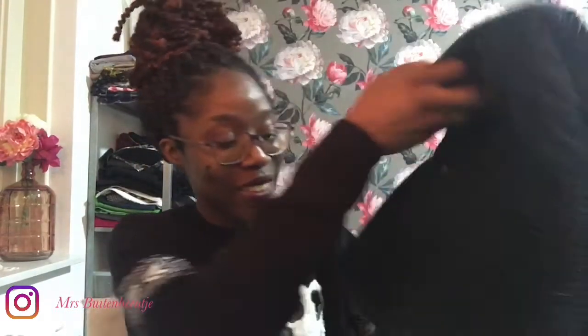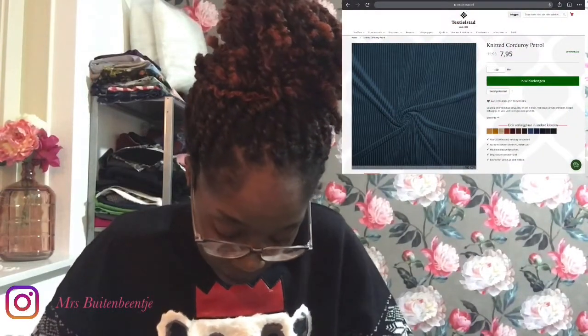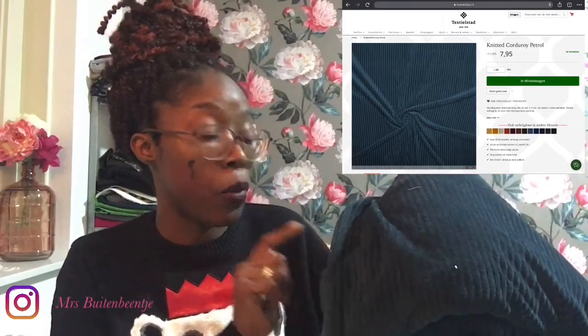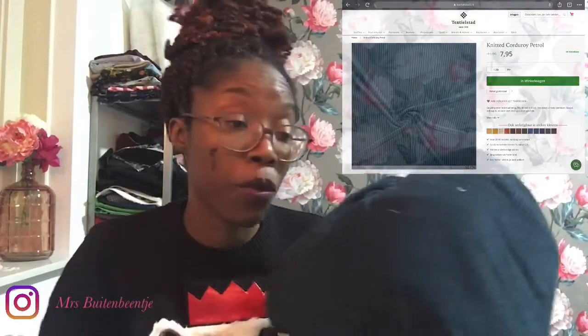This fabric right here, I got it from Textilestad. I'll take a picture of them separately so you can see because it's darker now and you can't really see the color. This one is a corduroy in petrol or teal and I bought two meters. I'm going to put a link to this fabric in the description box and it will take you straight to Textilestad.